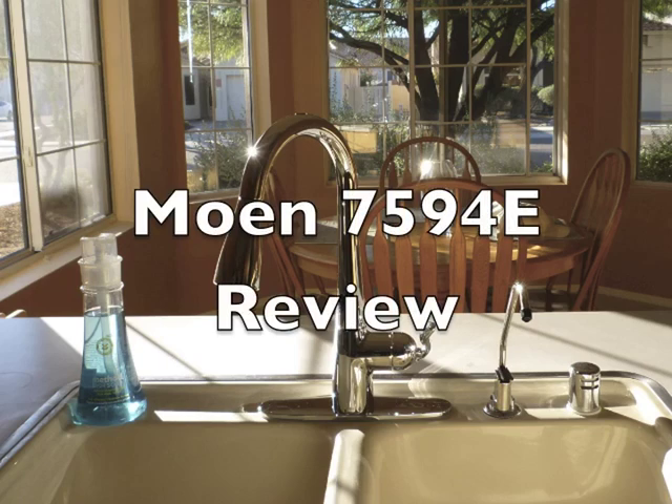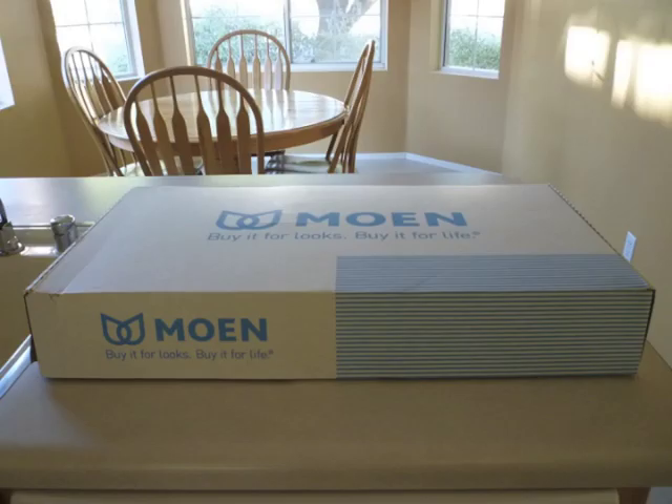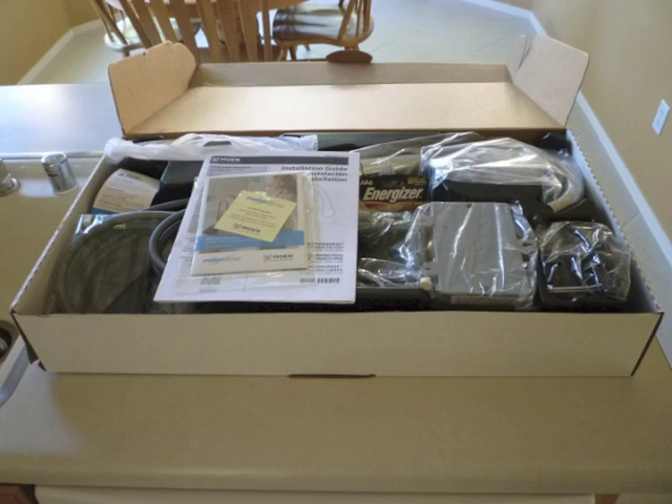Hi everyone. This is a review of the Moen Arbor faucet with MotionSense, and the one I'm going to be showing is in the chrome finish. Everything came packed very well, and it even includes the necessary batteries, which was a nice touch.